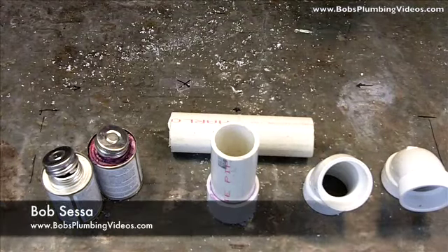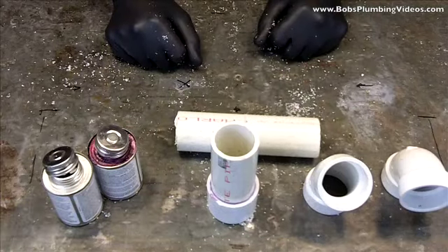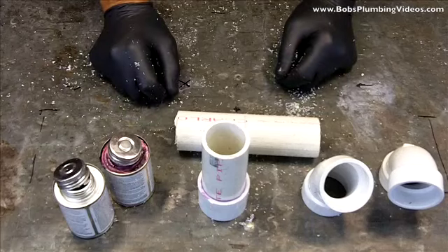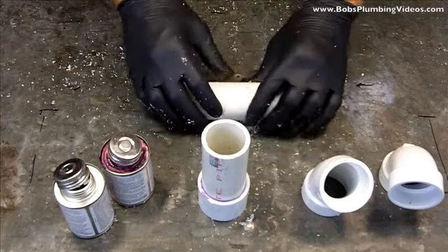Hey guys, Bob here. I just wanted to do a short video on the process of gluing PVC pipe. I set up a couple of fittings here as you can see, and I just want to walk you through the process of cutting and measuring off a piece of pipe.